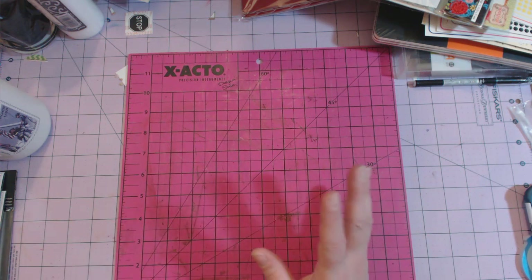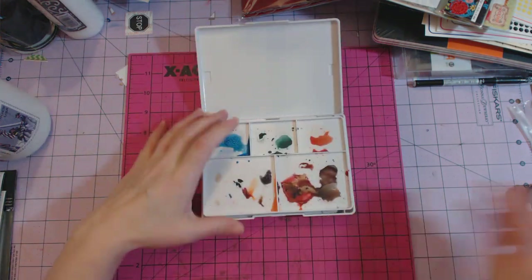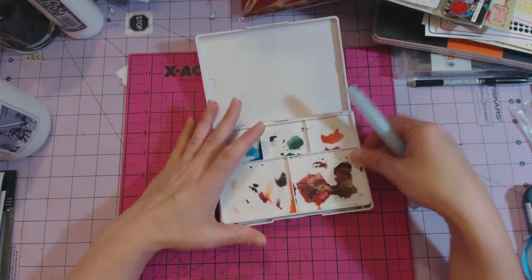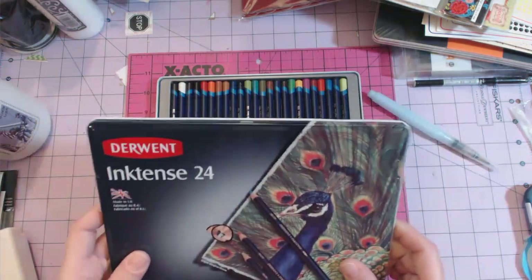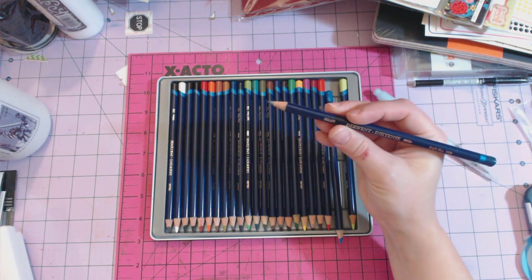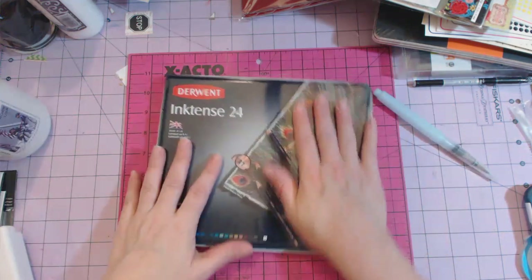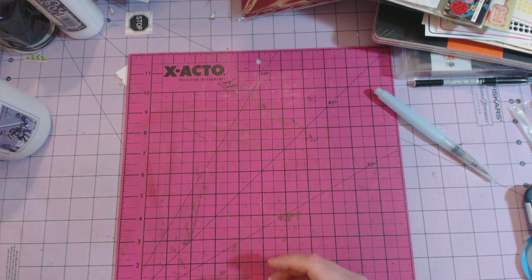My husband got me the Koi Watercolors pocket field sketch box — I love these colors and it comes with a water pen, so I've been working on some watercolors. He also got me the Derwent Inktense pencils; there are 24 in the set. The barrel is thicker than a regular pencil and they are very vibrant. I really like those, and I think that concludes my crafty Christmas haul. Have a great day, guys!